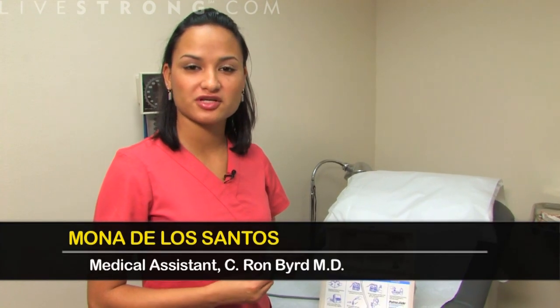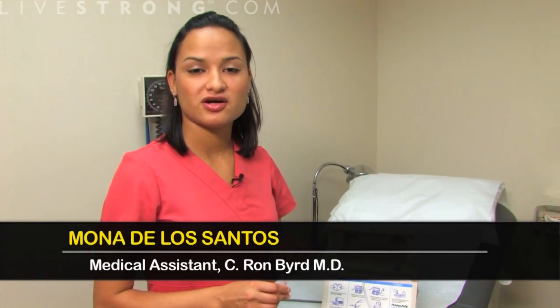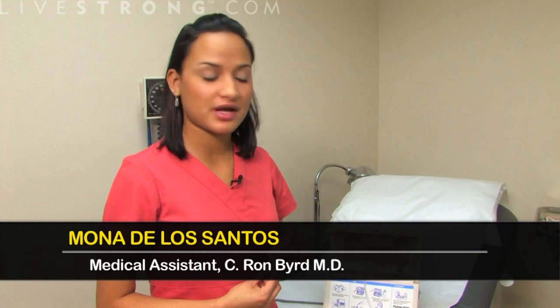Hi, I'm Ona. I work for Dr. Byrd's office in Austin. I'm going to show you how to use a nebulizer and load up your medicine.